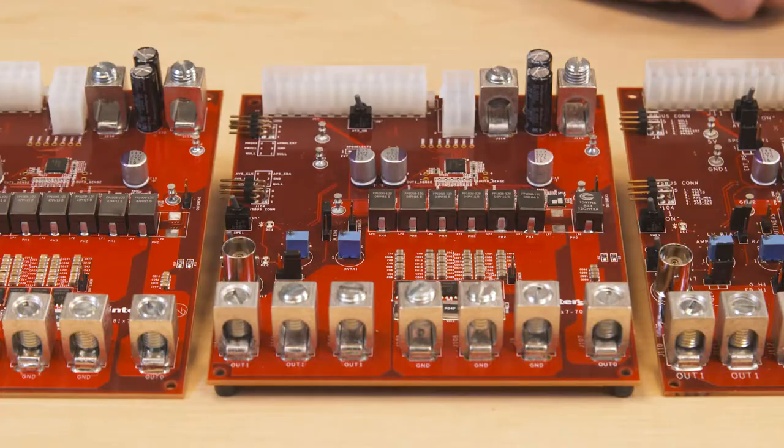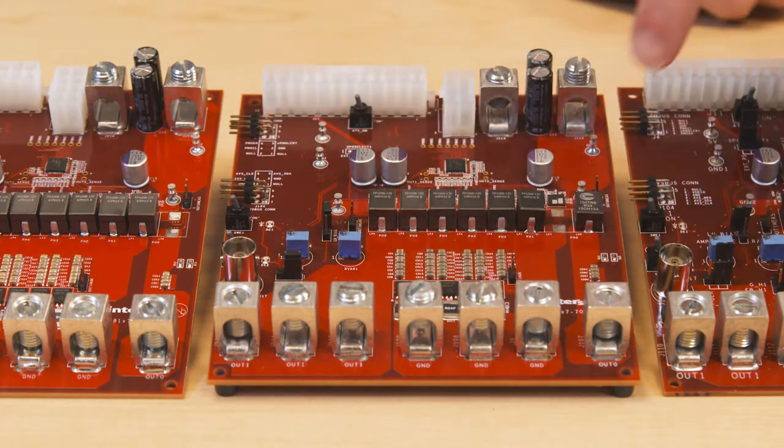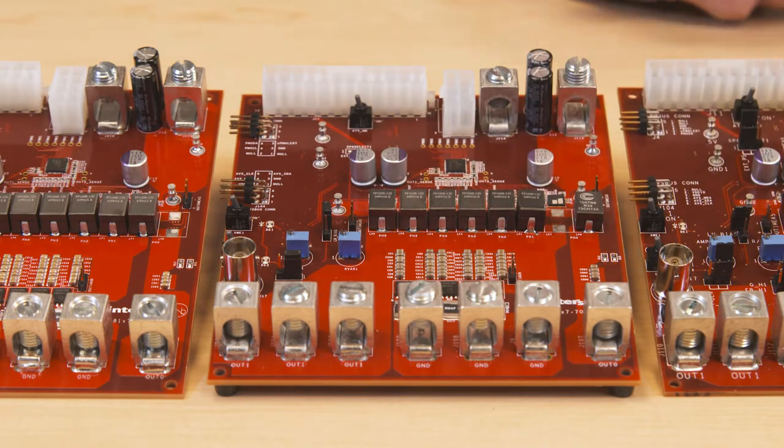Each board includes a spot for a PM bus adapter, an ABS bus adapter, has an onboard transient load generator, and includes our latest generation of 5x5mm smart power stages.